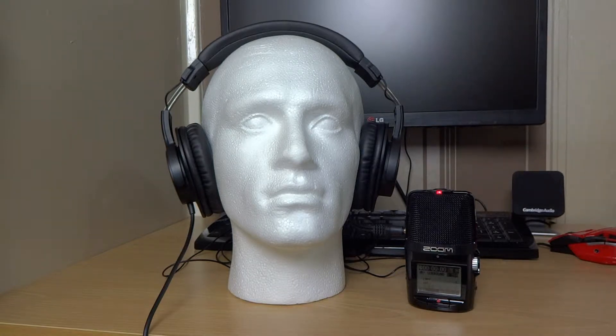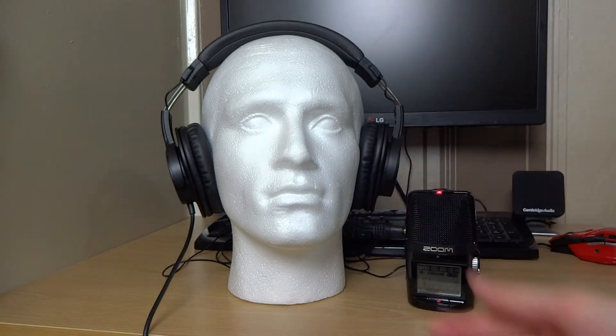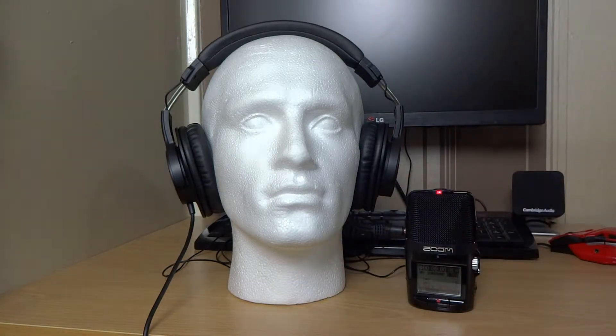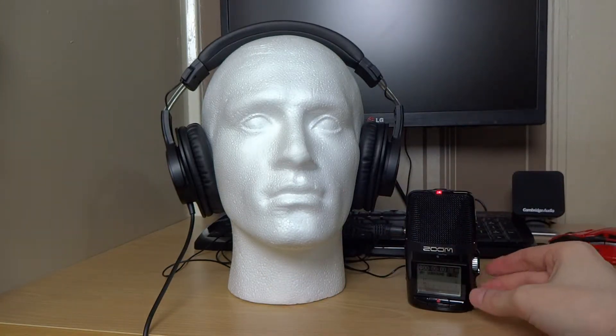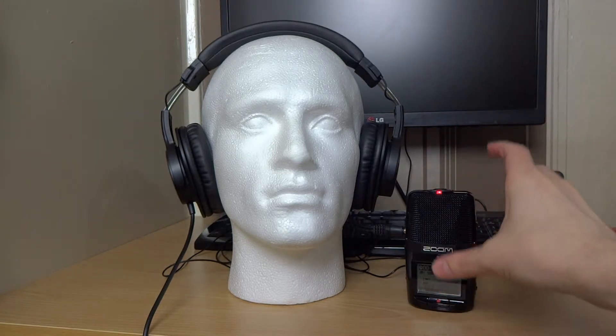I've been working on this for a while and it basically allows me to capture stereo audio from headphones using this weird sort of contraption here. So what we've got is a polystyrene head, a few microphones, and the Zoom — and it's this that captures all the good stuff and lets me relay it to you.